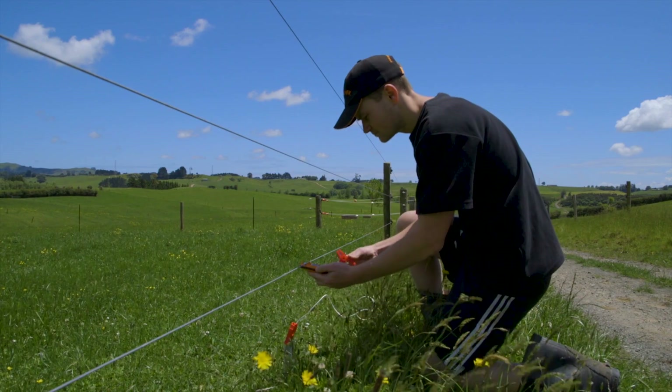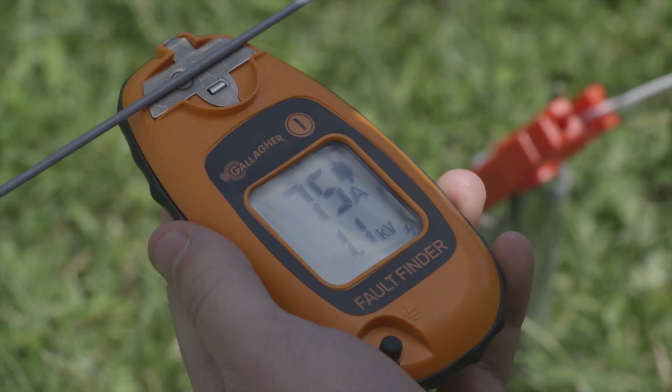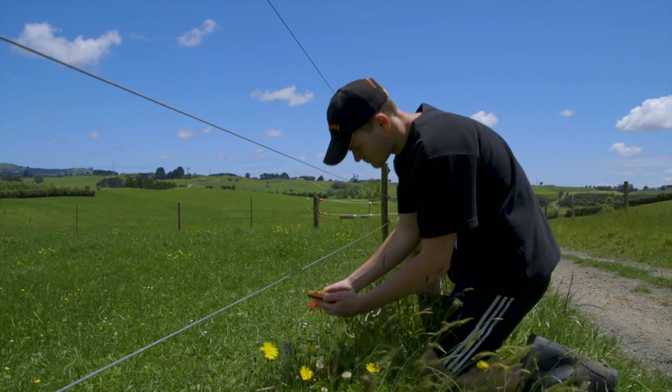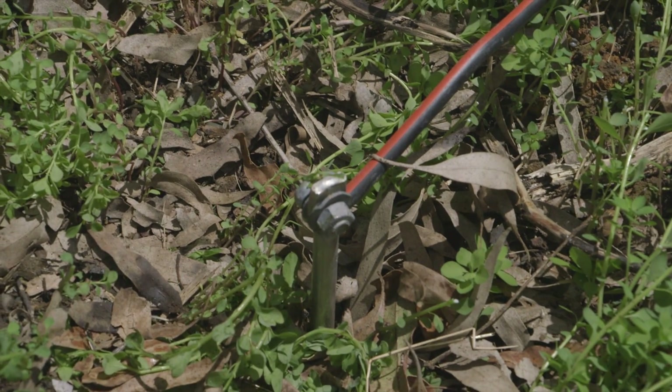Many problematic electric fence systems can be attributed to an ineffective earth system. This is particularly prevalent in dryer or sandy areas. In these situations, Gallagher recommends you should install a super earth kit as part of your electric fence system.